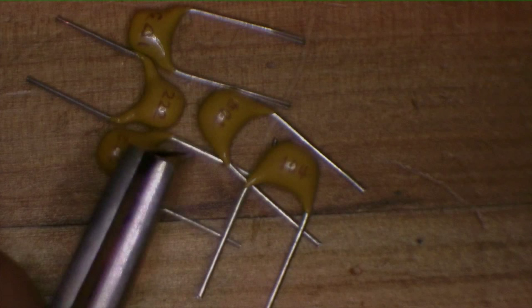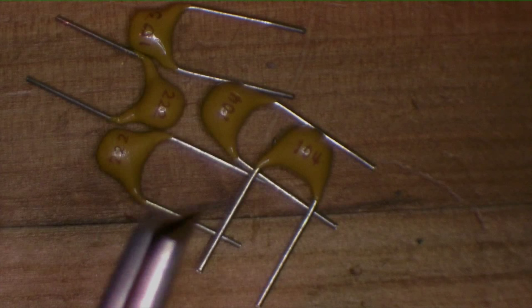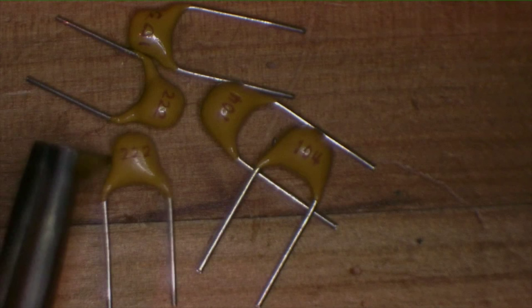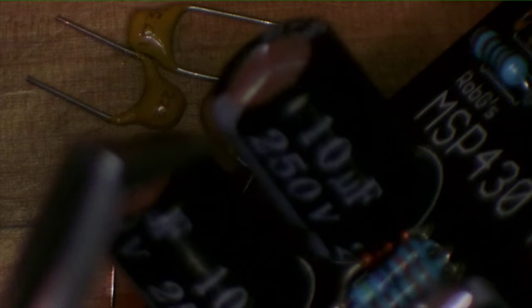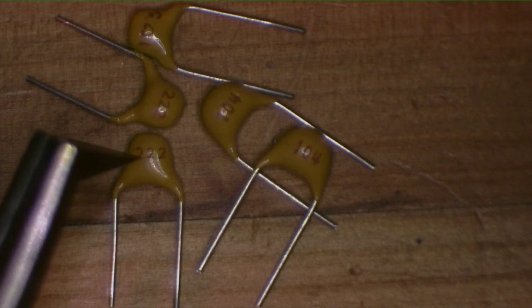Now we're going to talk about something that has confounded electrical engineers since the beginning of time: the capacitor code. It really isn't that complicated, but you've got to know how to do your exponents. These small capacitors are rated in picofarads, whereas the big electrolytics are rated in microfarads. A microfarad is 10 to the minus 6 farads; a picofarad is 10 to the minus 12 farads.